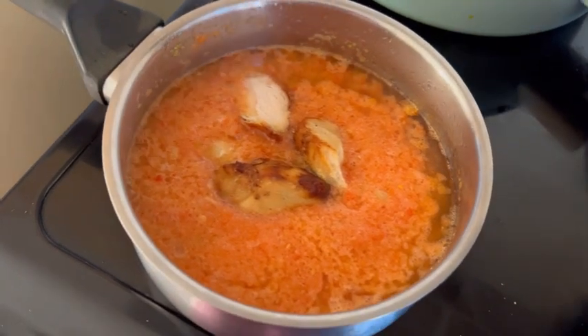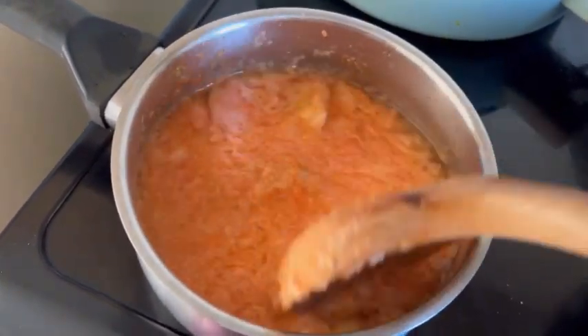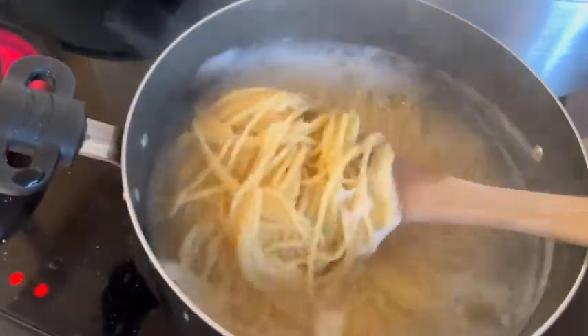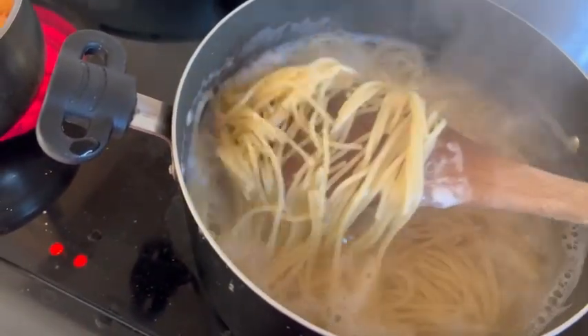To God be the glory — I searched my freezer and found some grilled chicken! This is the remaining piece; it must have been in there a while but I found it. I'm going to use that along with my sardine in the stew.